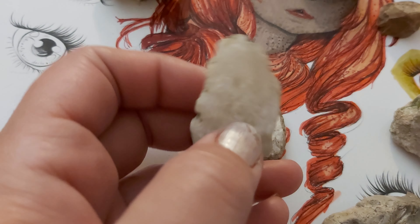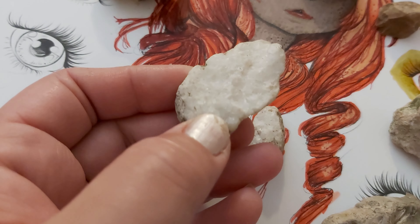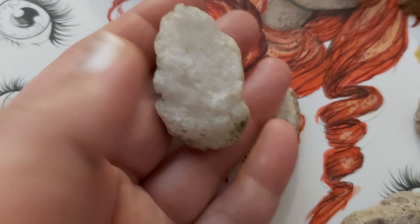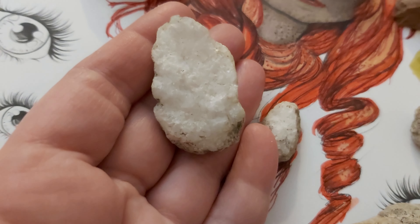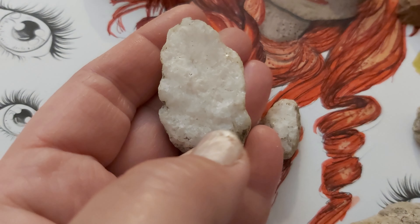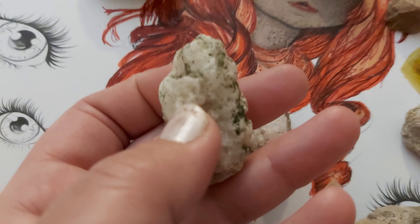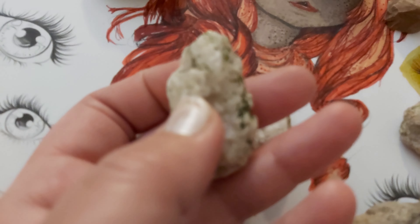Hi guys, I'm uploading some really long videos so I don't know how long they're gonna take. I was playing with watercolor markers earlier, but on that walk to the lake, look at this beautiful bird.